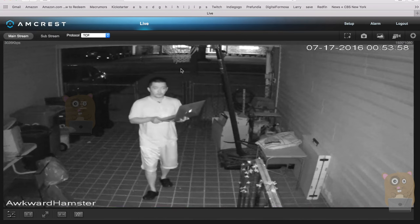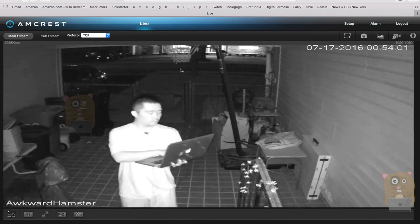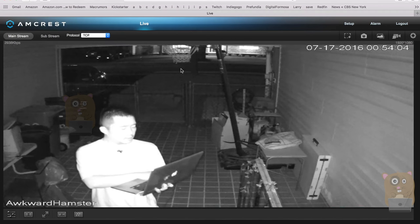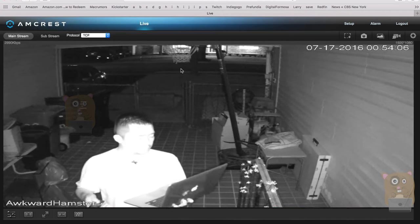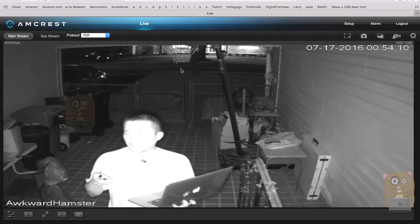I'm going to walk closer toward the camera until my face — or my shirt — fills the frame. Now at this point, you can barely see my eyebrows. I'm standing about five and a half feet.